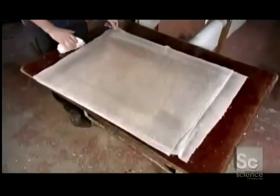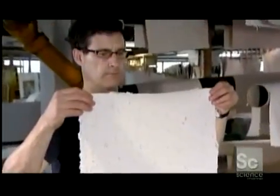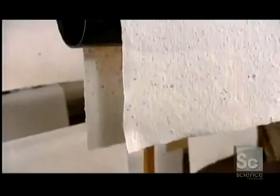They brush any leftover pulp from the felts, leaving them clean and ready for the next batch of sheets. Now workers can handle the paper without it falling apart. They take the sheets from the felts and hang them to dry on plastic tubes.